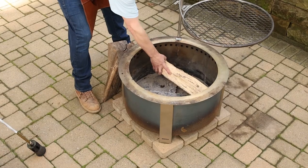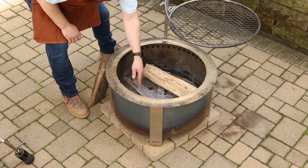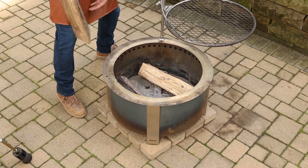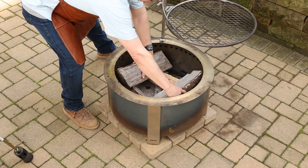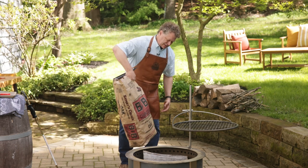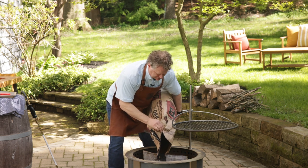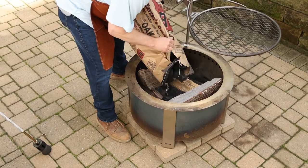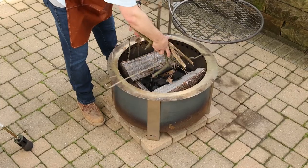So let's talk about building the fire. I do a Lincoln log style technique with my logs — I'll build two this way and go two this way. What I'm going to use is some natural lump charcoal, pour it in the center just a little, and then some kindling on top of that.